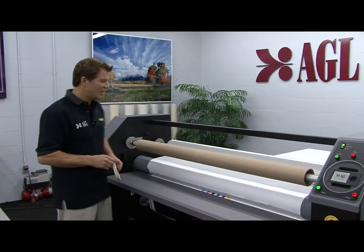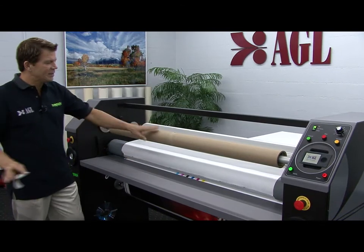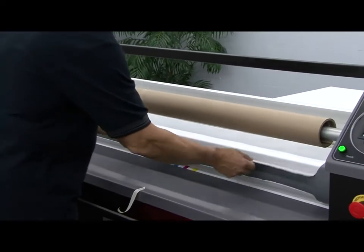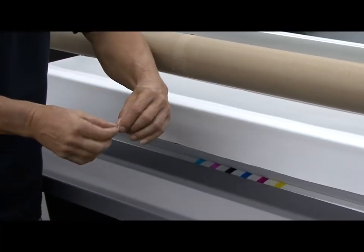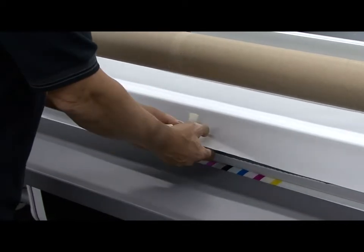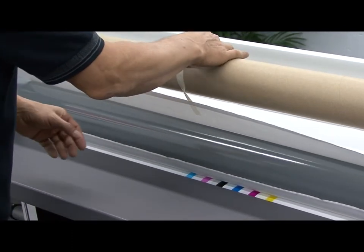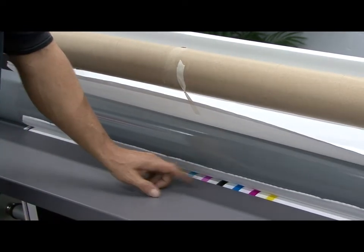Next you'll want to separate the release liner all the way across the web and attach it to the windup core. To do this, I'll start on the left side pulling it out and away from the top main roller. I'll use a small piece of tape and twist it one hundred and eighty degrees, creating a bow tie, so that I can tape it to the back side of the release liner and to the windup core. Now I'll use the foot switch to advance this release liner through the nip.